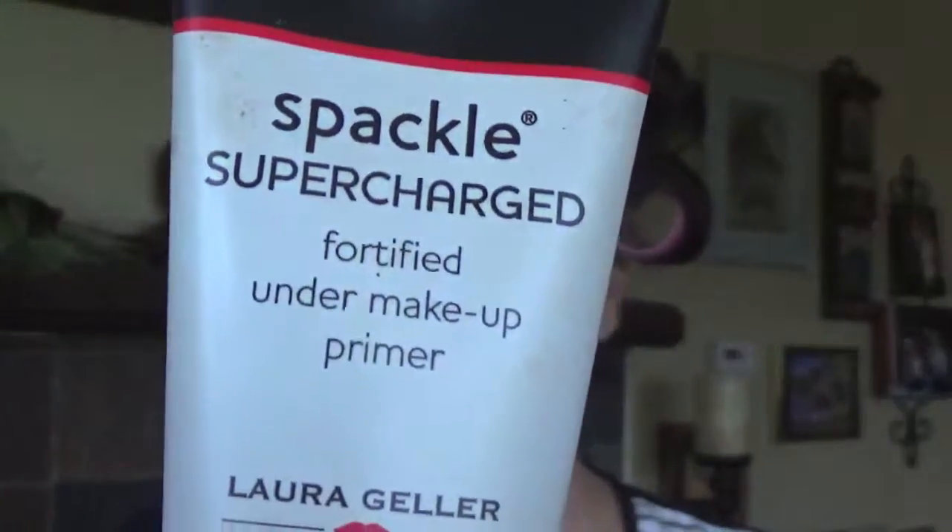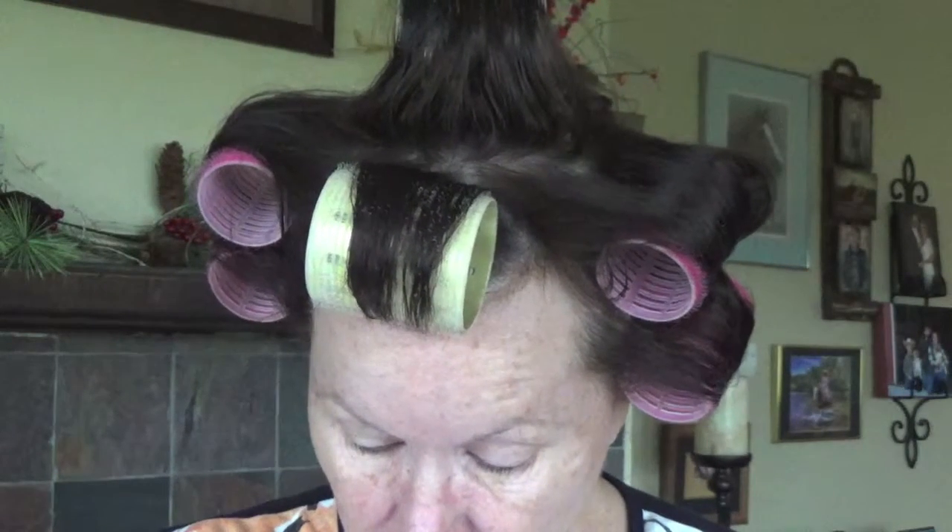For my primer today I'm going to be using Laura Geller Supercharged. I love Laura Geller's products. This primer is fortified — it has soothing botanicals and age-fighting antioxidants. Anytime I can put something on my face that is going to be an anti-aging product, I'm all for it. I apply it with my fingers. My aging dry skin needs all the moisture it can get. I've already done my anti-aging skin routine this morning with my Excovience products, which I love.